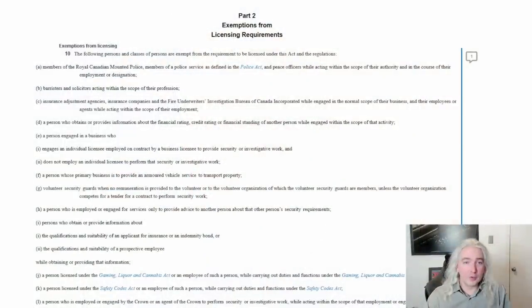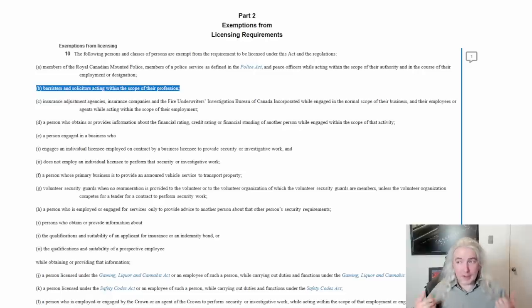The provision I'm talking about is this one here: "barristers and solicitors acting within the scope of their profession." So if I'm acting within the scope of being a lawyer in buying one of these things, then it would be legal for me to have one. The question then would be: is making these videos and educating the public on the law within the scope of being a lawyer? Am I doing lawyer things when I make these videos? I kind of think yes, but I don't want to gamble with the courts.